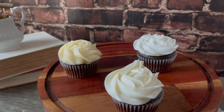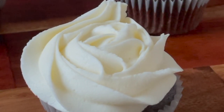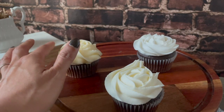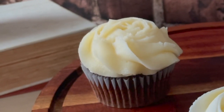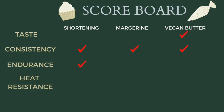All three of them kept their shape — that's good. But once you touch them, the I Can't Believe It's Not Butter dried out completely. All the moisture is gone; this thing is rock hard. For the Earth Balance, it dried out a little bit, but I can still feel some moisture in there. The shortening was actually the one that held on to its moisture the best. So a point for shortening.